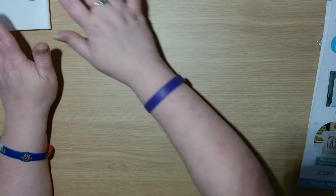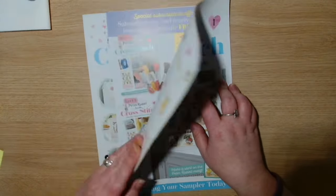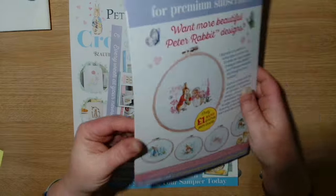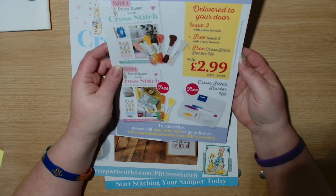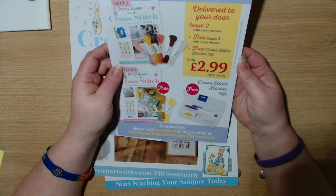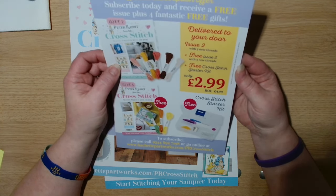That is the supplies that come with it. Let's have a look at the magazine — we have all the leaflets and all the bumph. There's a special subscription offer: subscribe today and receive a free issue plus four fantastic free gifts.